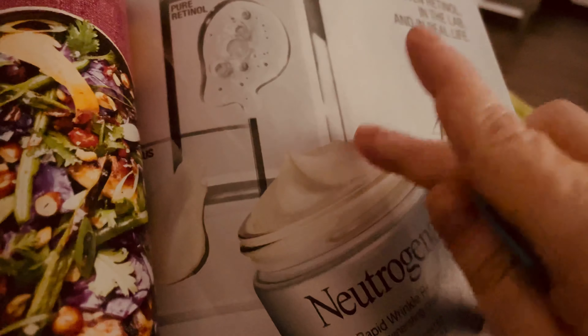Waffle Saturdays — yummy, I love waffles. These look yummy. Oh, these are mochi waffles with maple brown butter bananas. Let's get the bananas — thank you very much. I wish I liked bananas but I don't. There's lots of things I wished I liked.